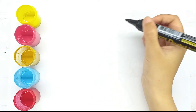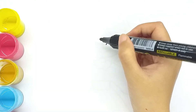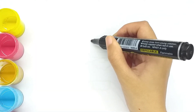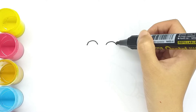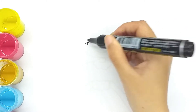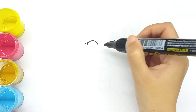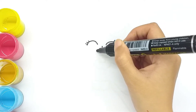Hey everyone! In this video I'll show you how to draw a cute little girl. First, draw two eyes, then draw the nose and lips.